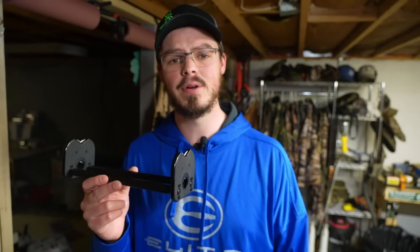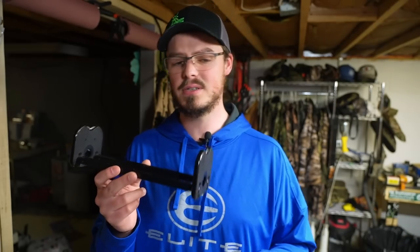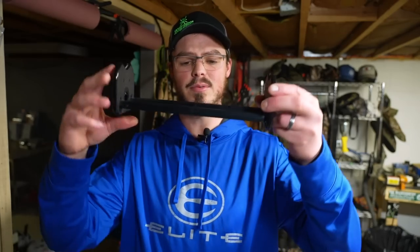Hello everyone, thanks for coming outside with me today. I thought I was doing all right in the whole arrow spinner category, and then like usual, Serious Archery shows up and makes it 4,000 times better. This is a Pine Ridge Archery arrow spinner — it's a pretty industry standard and has been for quite some time. The issue is that the tolerances on it are not that great.